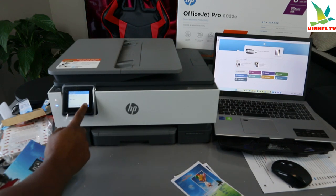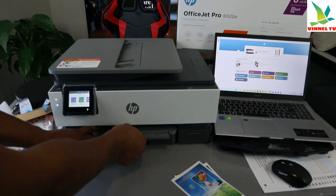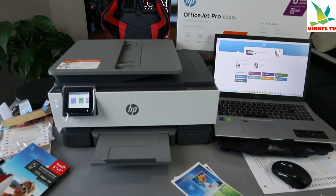Make sure you select photo paper as the paper type. Once you're done, select done and it is set.